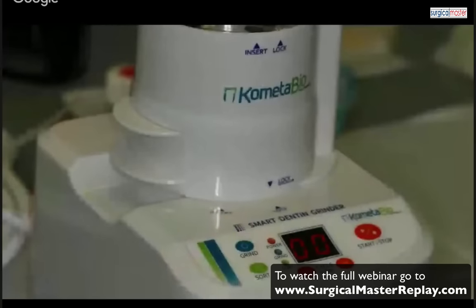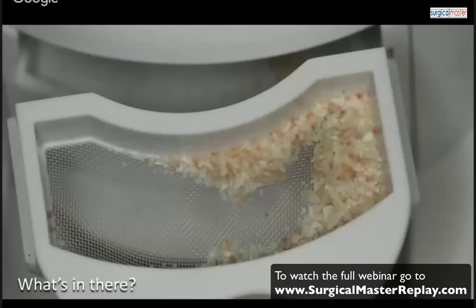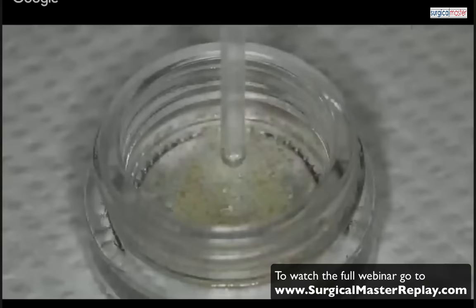I'm pulverizing the root and creating what is now called a dentin graft. The majority of this material is dentin, since that's the majority of the tooth structure, but we obviously have a little cementum as well. If we didn't need the crown, I would have pulverized the whole tooth and had some enamel — which is basically hydroxyapatite. It's pulverized into small particles of the ideal size for a bone graft. It's a tooth graft, not a bone graft. We also have organic tissue in there, so we use a dentin cleanser to clean out all the organic material — a process taking about 10 minutes — then a buffering solution to buffer the pH.